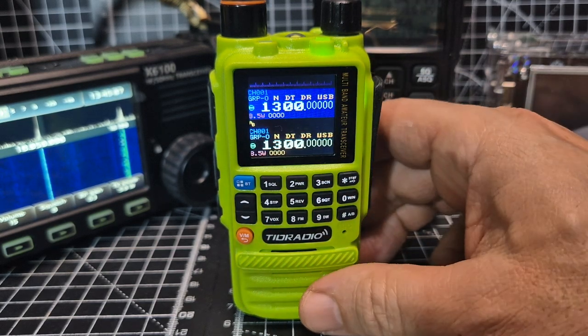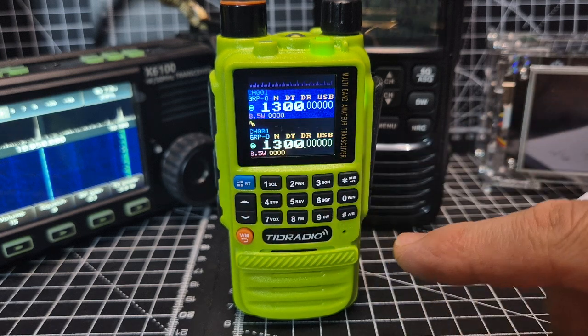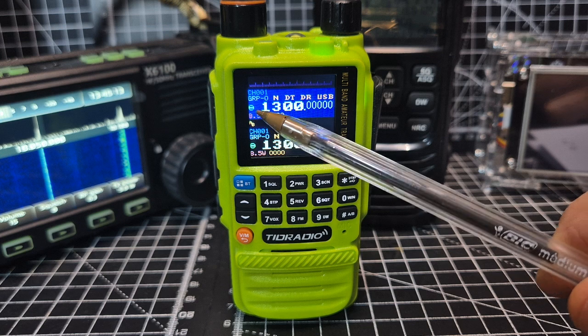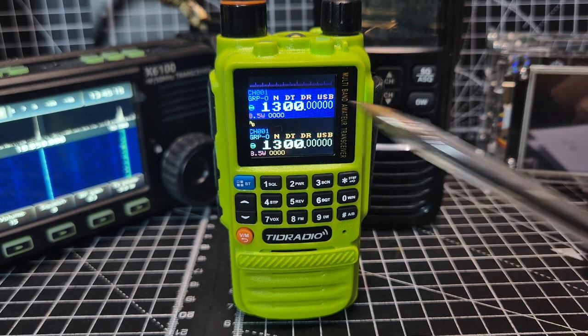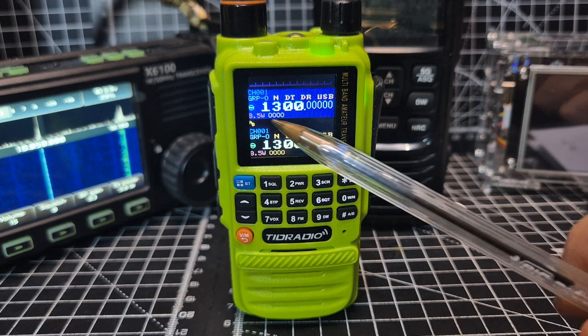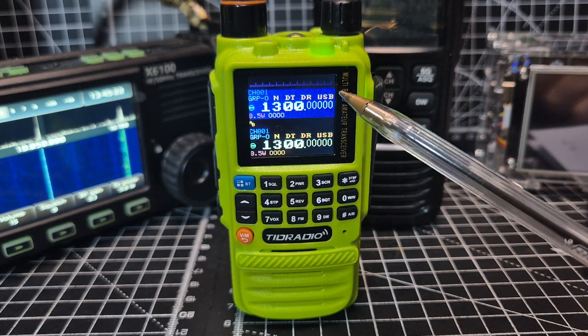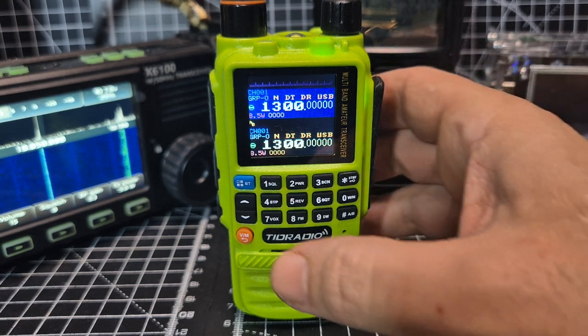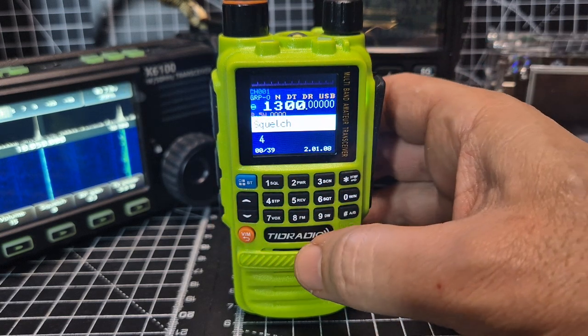That's a massive plus. There's a lot of information on screen — it says narrow, and there's DT, which might be dual — not sure, let me know — and it says DR. Then you've got the mode we're in, which is USB mode.